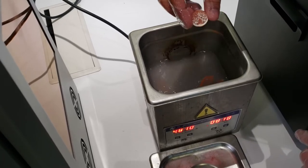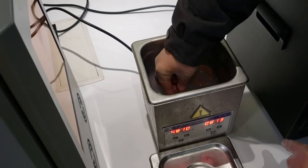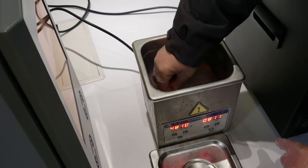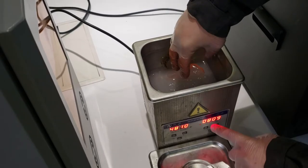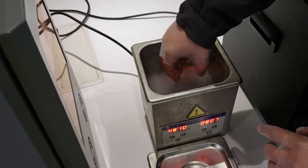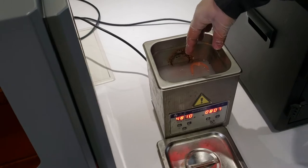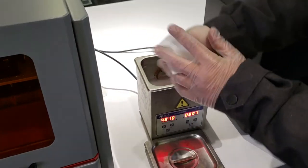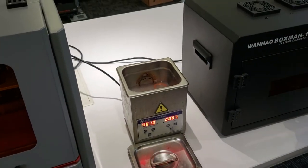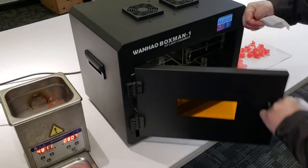Wow, it's shining now — beautiful! Almost two minutes, I'll turn off the cleaner. Let me use a tissue to dry them. This here is the curing box.